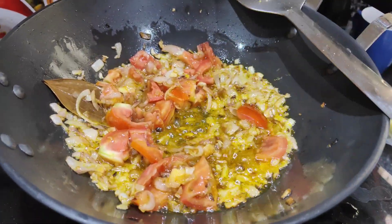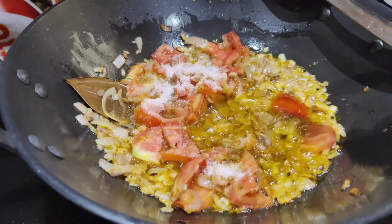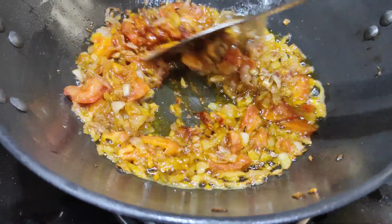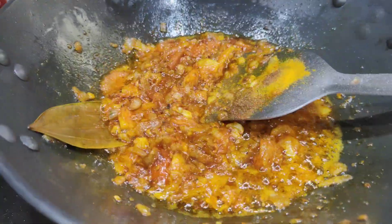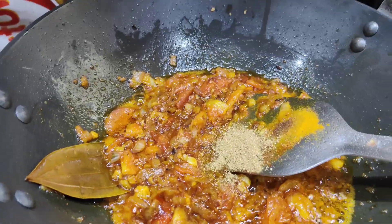I am making some preparation for this fish. So, peyaj, lasan, adrak and tomato, namak, swadanusar and haldi, red chili powder, Kashmiri red chili powder, jira, dhania, and all that. I am making a masala.